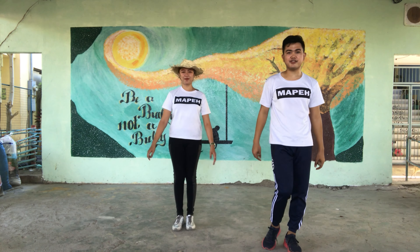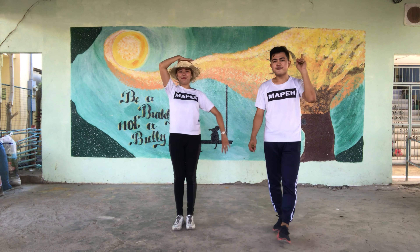This time let's do it together — boys and girls, figure number two.